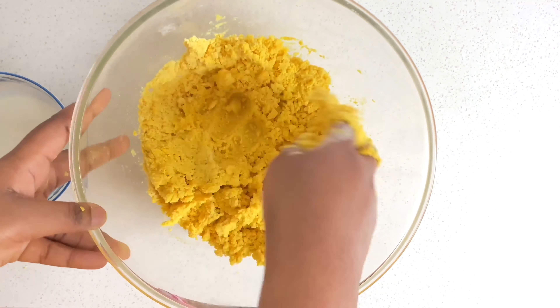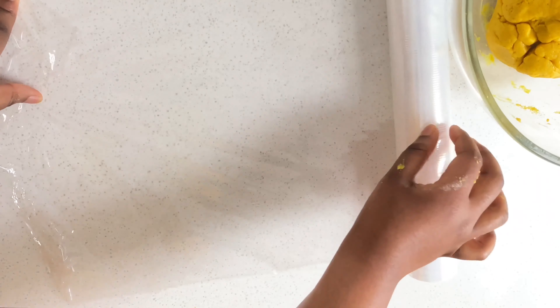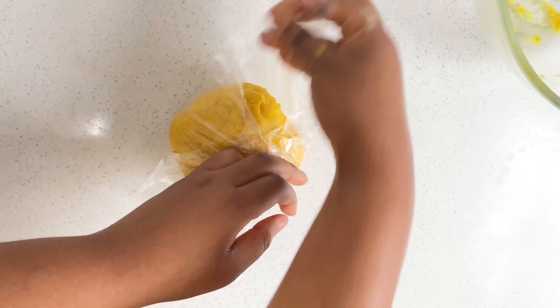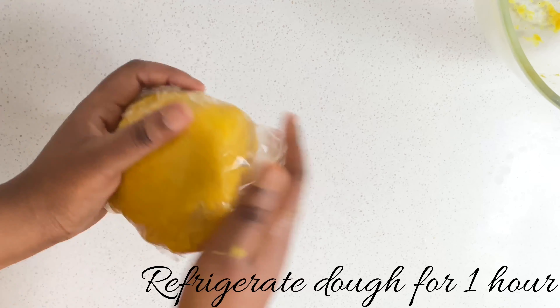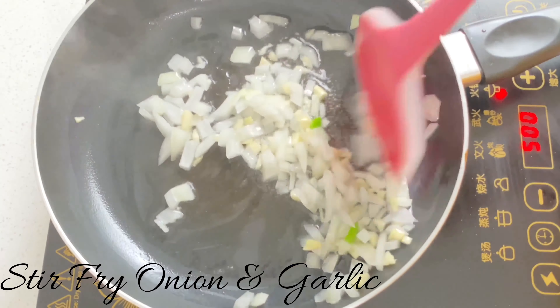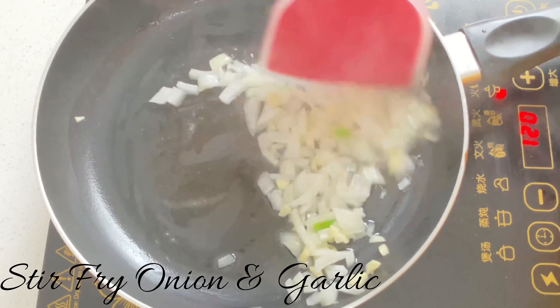Now we're going to transfer our dough onto a cling film, wrap it all around, and refrigerate it for one hour. Now let's get to the making of the filling.